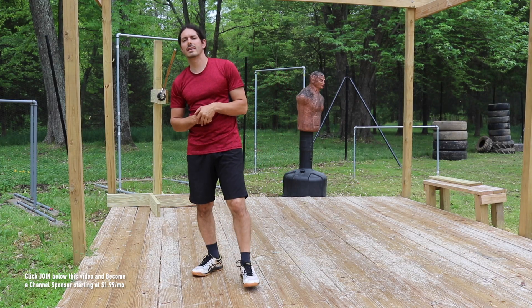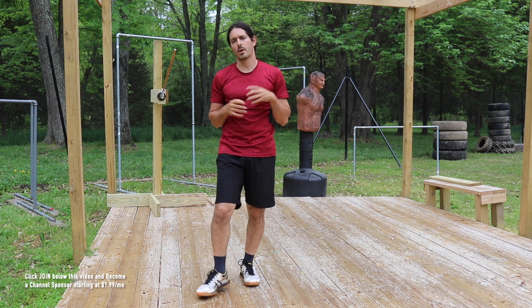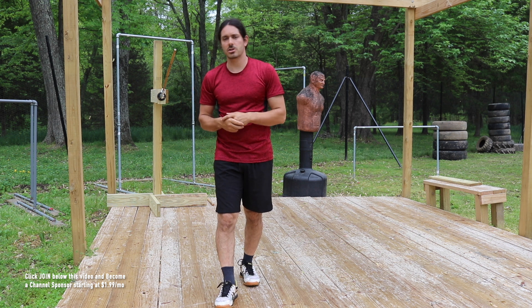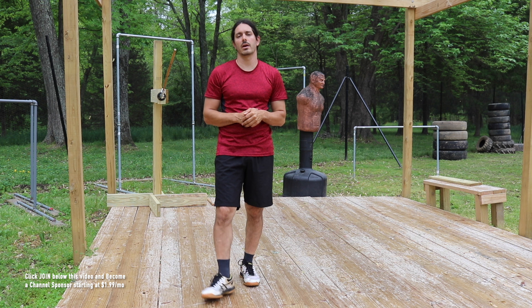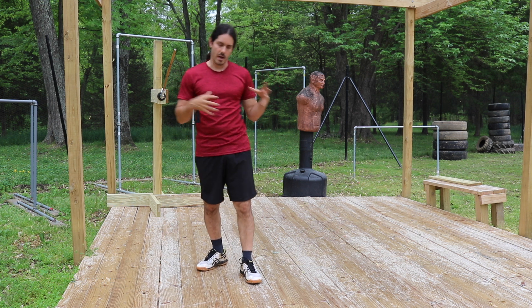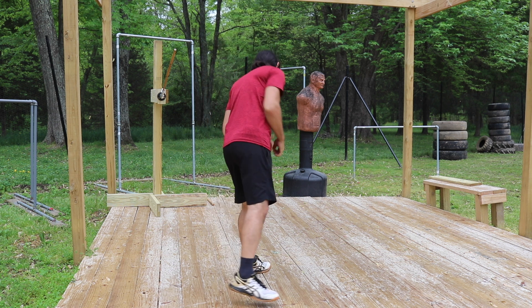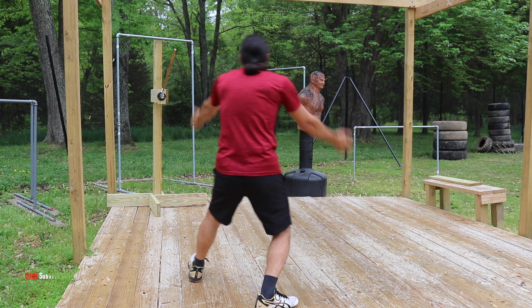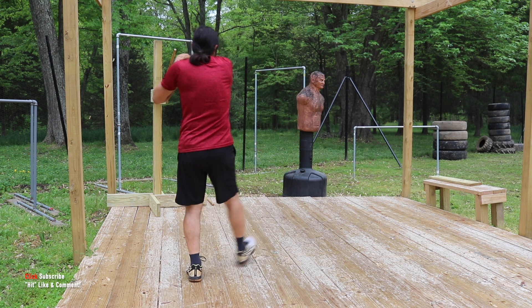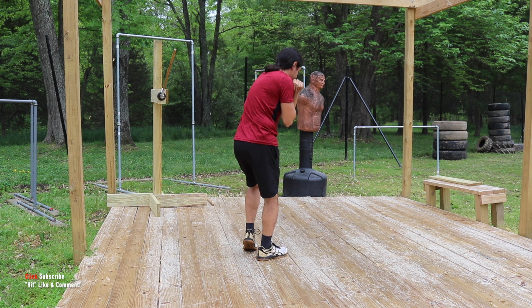Let's work this one out nice and slow together. Let's go ahead and get round one in together — we're going to work 10 repetitions. Remember, 10 reps equals one round. After round one, you can finish the rest of your 10 rounds on your own. Nice and slow, starting with that left lead: step left 45, gunting right there, both hands. Right 45, there's that two hack, followed up by the left hand number one slap.